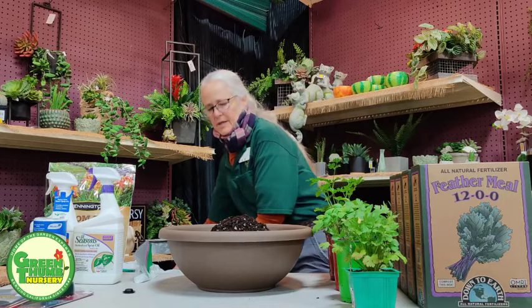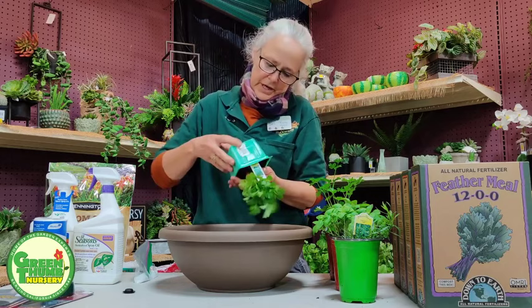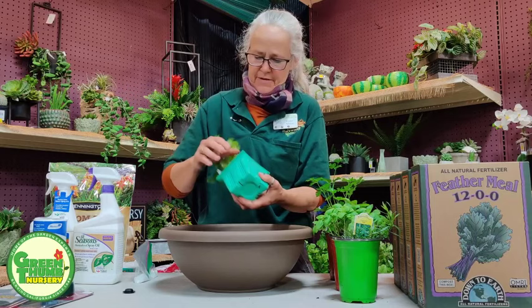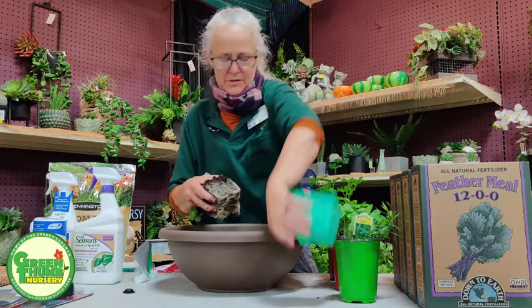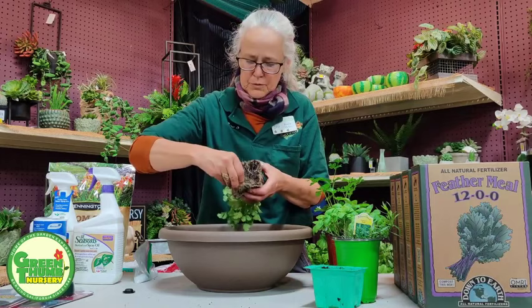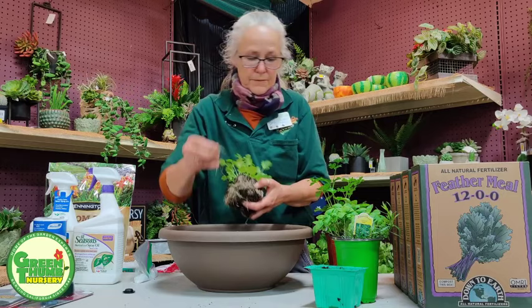Then I'll put my plants in and arrange them. When you plant, you want the soil level of your pot to match the soil level of your plant's root ball. This guy is root bound, so this is a good chance to see what to do. If the roots are really twisted on the bottom, pull some off and gently peel them open. Other people cut them — whatever works for you.